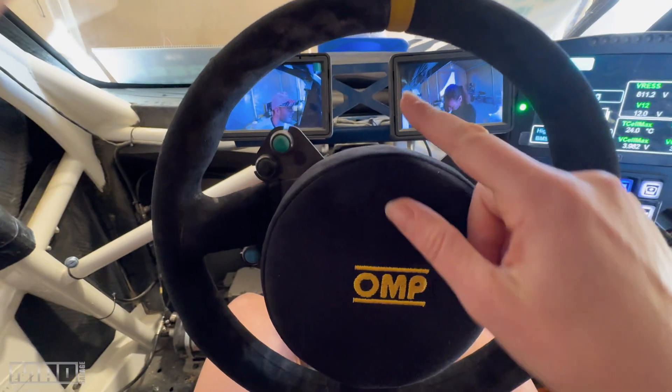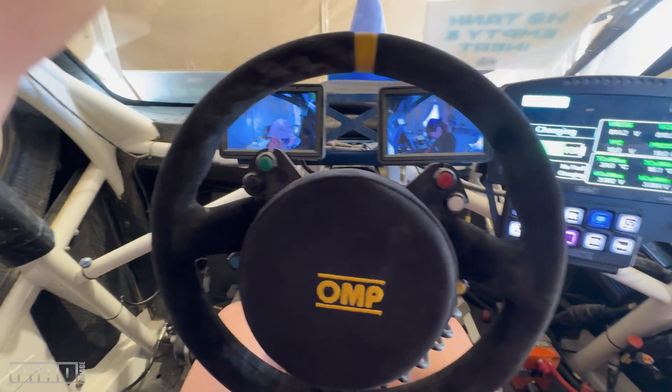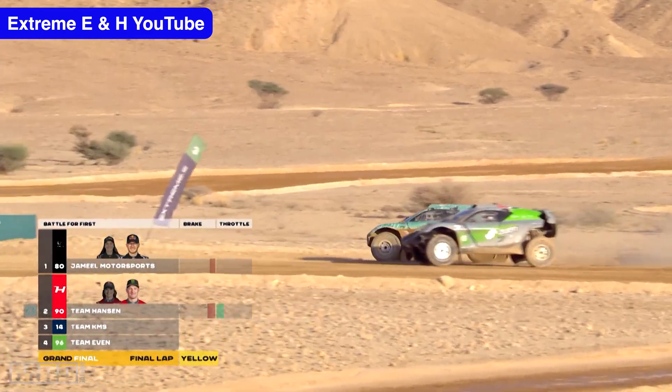Steering wheel — lots of buttons. I don't actually know exactly what all those buttons mean yet, because we haven't marked them out. Are you excited, Kev? Extremely excited. I just hope my teammate brings it back in one piece every time. I just hope my teammate doesn't speed through the slow zones.